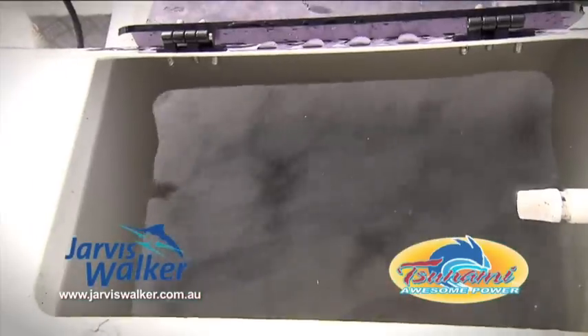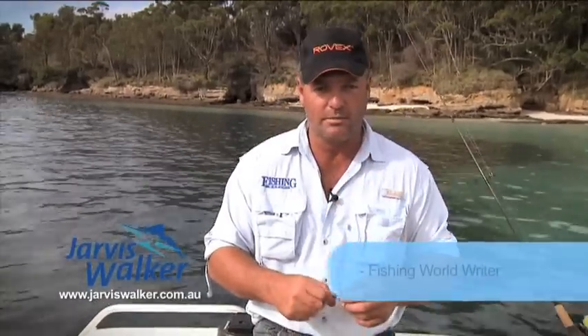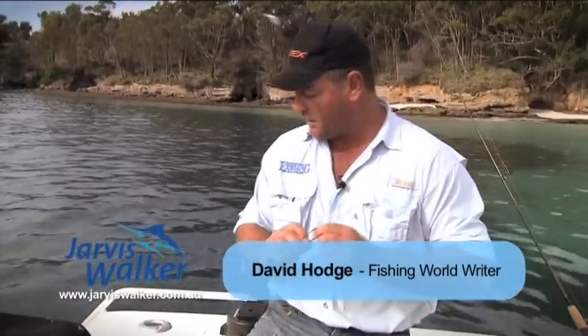As you've seen, we've got our fresh liveys. There are a couple of different ways to hook them up. The first one I'm going to show you is for slow trolling the slimy or live bait. I'll get one of these out of the live well.